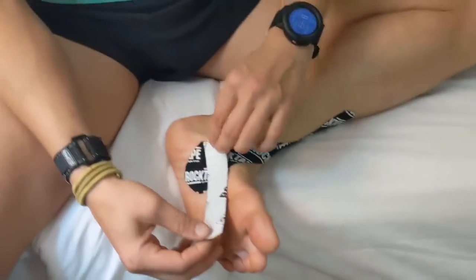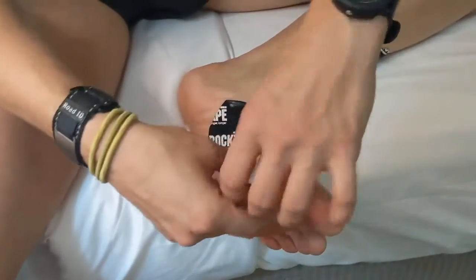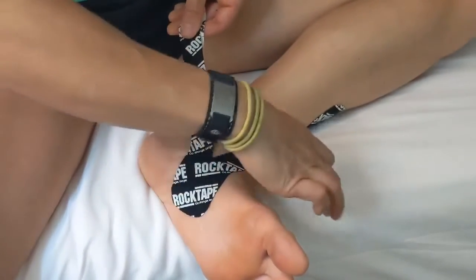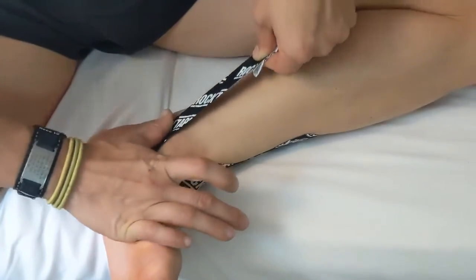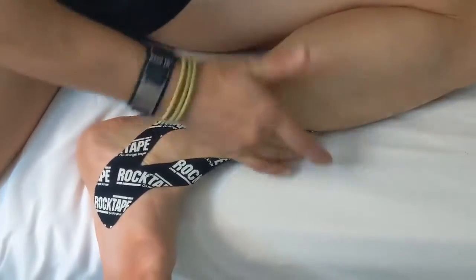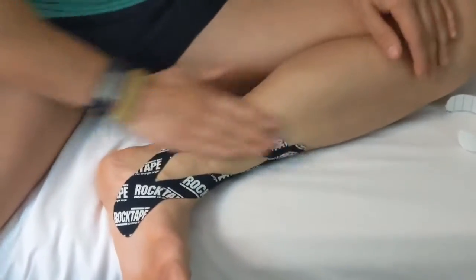Now with the other finger, same thing — peel it back until there's about an inch left, that's going to be our anchor up high. We're going to take it this time behind your bone right there with a pretty decent stretch. You can use your finger to smooth it out and keep it from folding. Then just bring it back towards the other tip and rub it down really well.